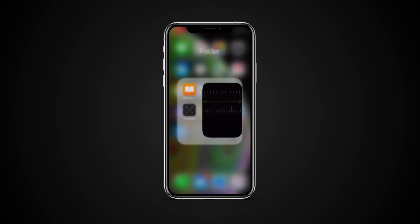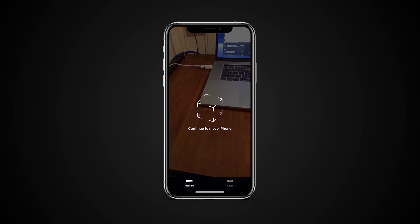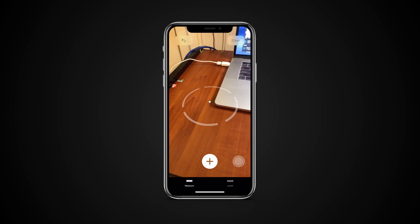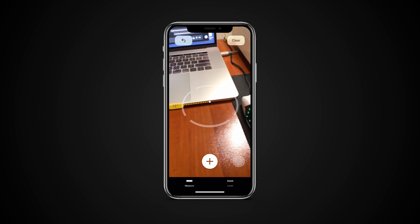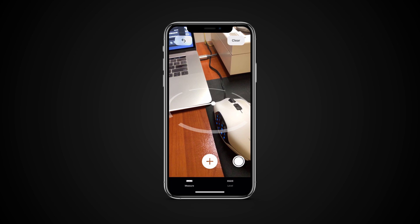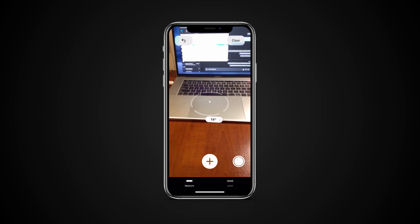Launch the Measure app from your home screen. Move the white dot to your start point — it will try to snap to corners when the camera comes across one. Tap the plus button to select your start point. Move the white dot to your end point and tap the plus button to select it. Look at the final measurement located in the middle of the line. You may need to step back to see it.